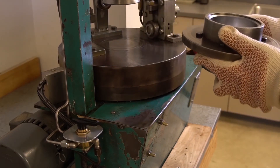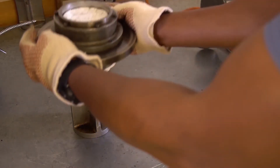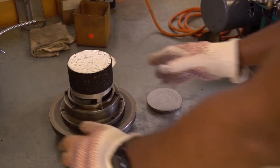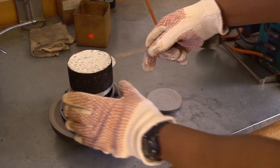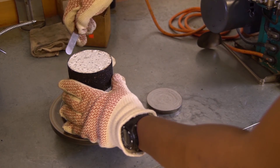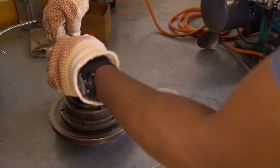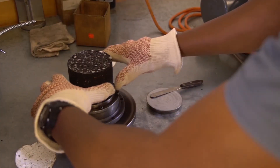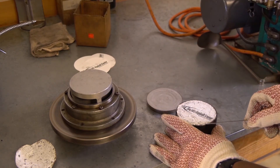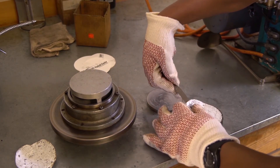Pump the ram up and out of the mold. Slide the mold out of the TGC. Allow the base plate to drop out of the mold onto the table. Invert the mold and remove the specimen from the mold ring. Measure the height of the specimen.